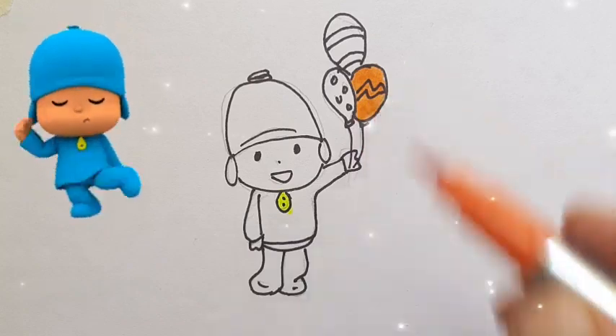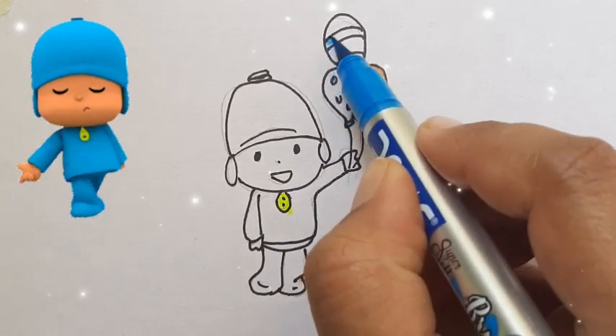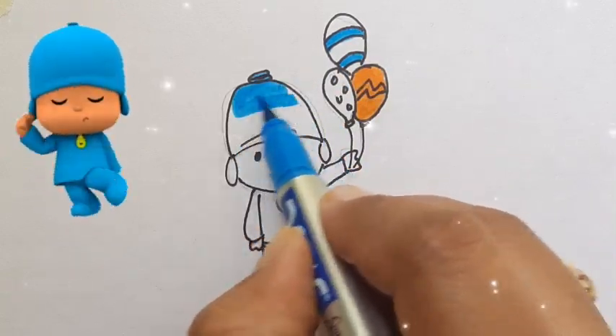Hickory dickory dock, the bear slept by the clock. The clock stopped at four, he ran out the door. Hickory dickory dock. Tick tock, tick tock.